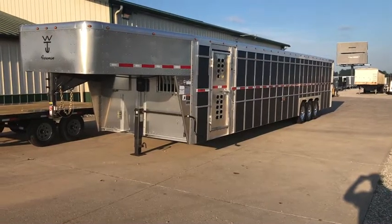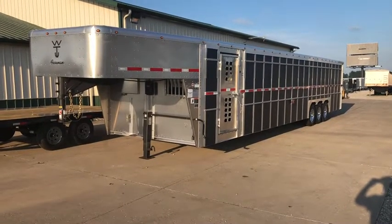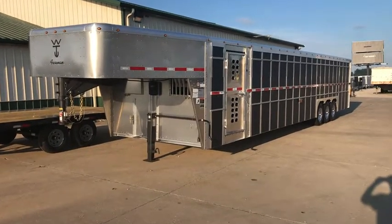What's up everybody? Nick here with Midway Trailers. Today we're going to go over this beast of a trailer here, this Wilson Foreman 38 by 8.5.